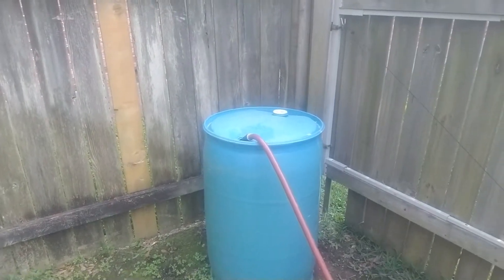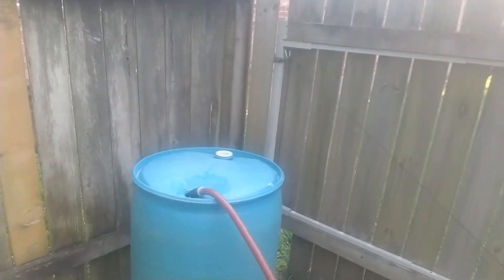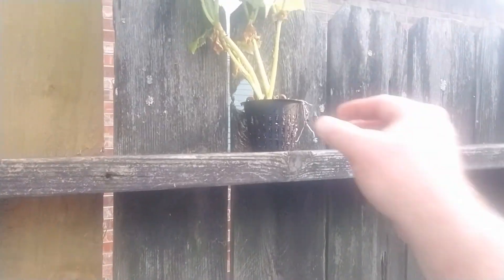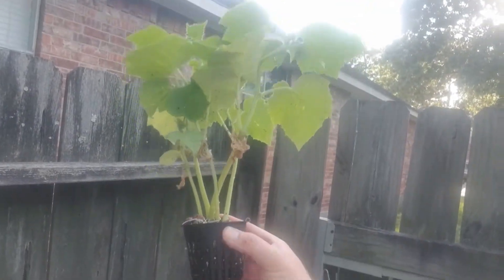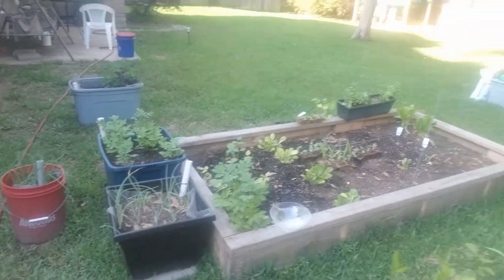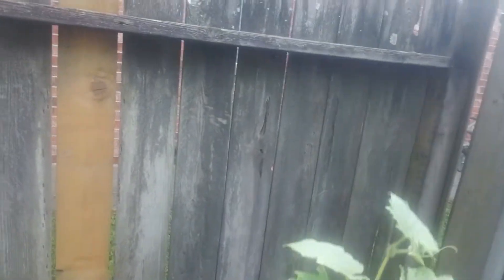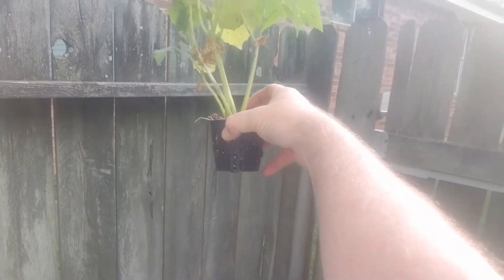How are we doing that? A 55-gallon barrel. I had to cut a little hole here to fit this net pot, as we call it. This is a cucumber plant that Mary started in our container garden — box garden, whatever you call it. And we are going to put this here; we're going to bring the water right up to the bottom about an eighth of an inch, and the roots are going to grow down into the barrel.